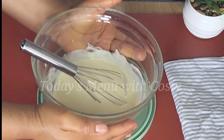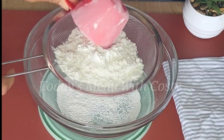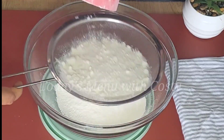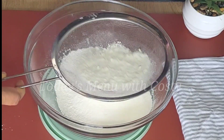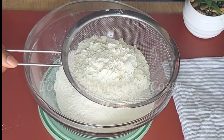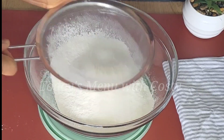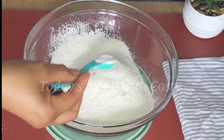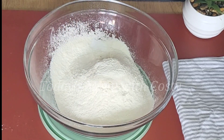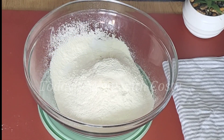Set the wet mixture aside. In a separate bowl, sift two cups of all-purpose flour, then add a teaspoon of baking powder, a pinch of salt, and a tablespoon of sugar.